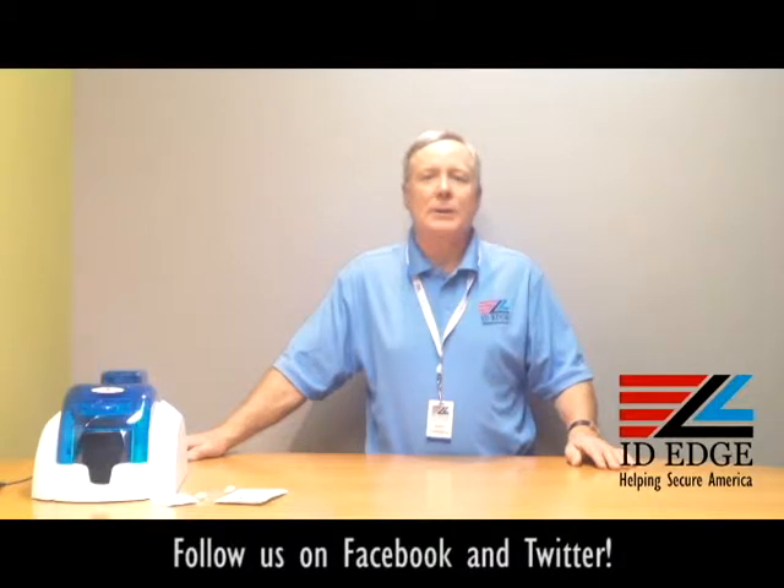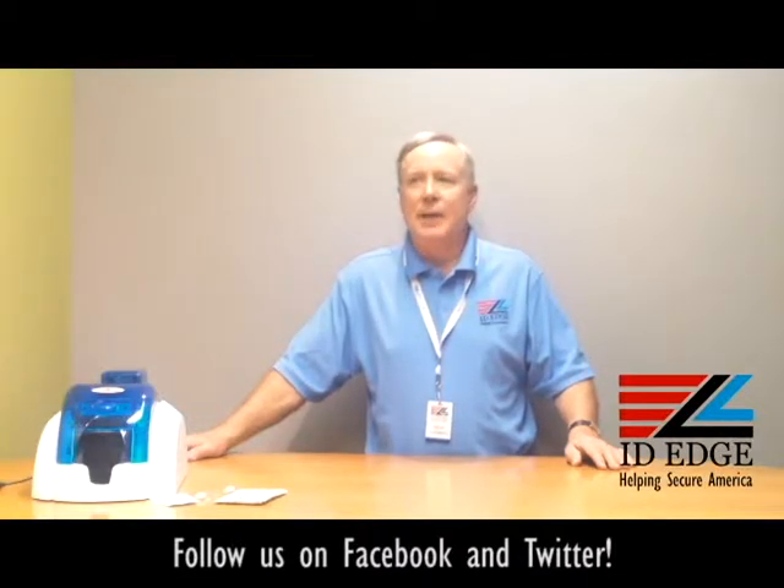As promised, we're going to do our segment on how to clean the Evolis Pebble 4. We have a guest host from our tech department, Douglas, who's going to come in and show us how you do that.